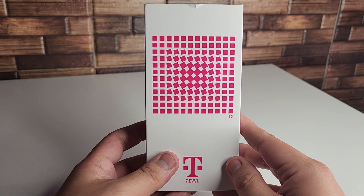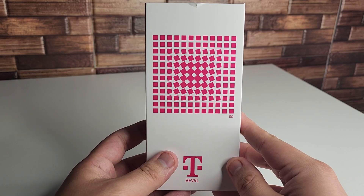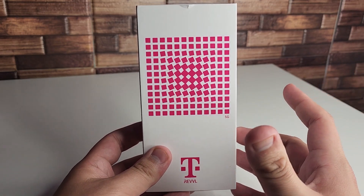Obviously they're going to have some port-in deals and some other new number deals at Metro, T-Mobile, and other carriers like that, so you guys will get savings if you're a new customer.